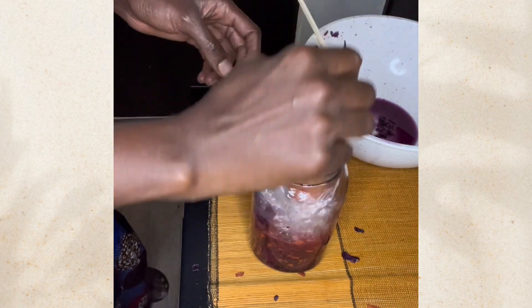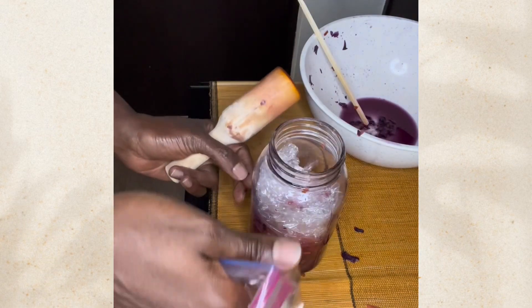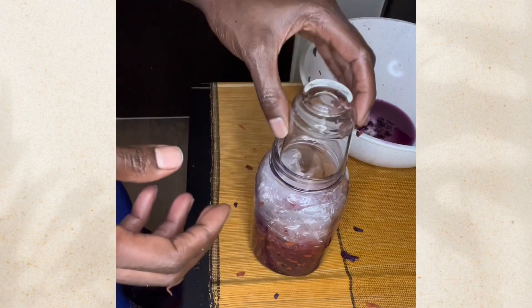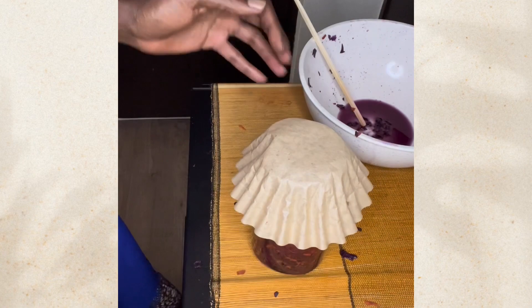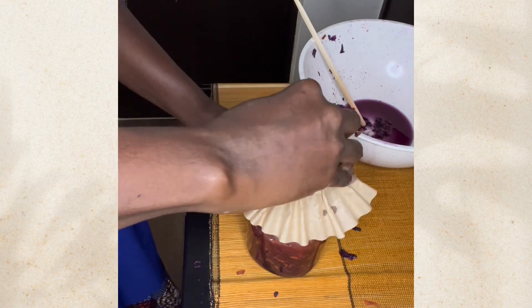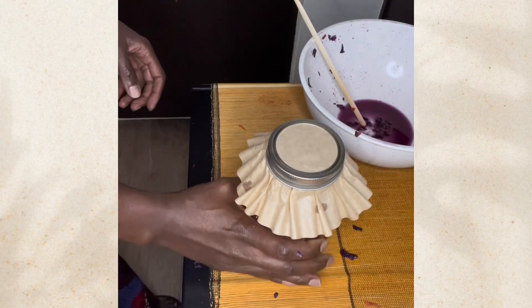I'm using a little glass shot glass as a weight — there are actually mason jars and equipment made just for preserving, but I don't do this all the time, so the shot glass works. It's heavy enough; I just push it in there. Then you want to use a coffee filter to cover it up so that air can be released.